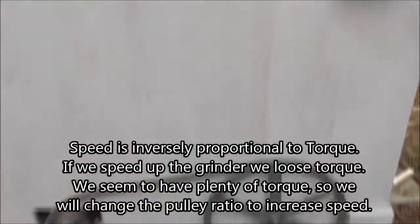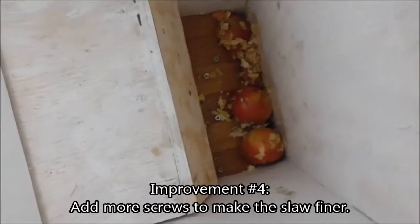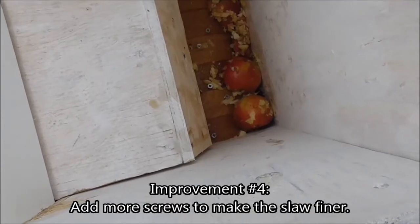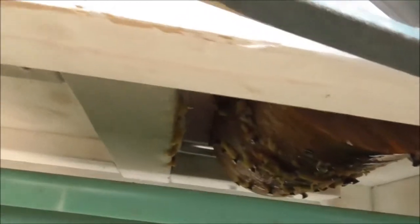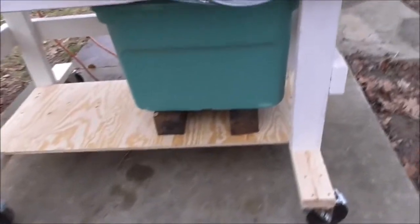What we have here is: the apples go in the top, they flow forward until they hit the grinder, which is an oak cylinder with stainless steel screws in it. If the belt were tighter, it would be grinding right now. So that's the scratter — it comes down and makes the pulp, and the pulp goes into the box here. There's your scratter with the screws on it, and all the slaw is going to hit this tote in the bottom.